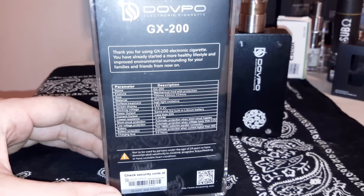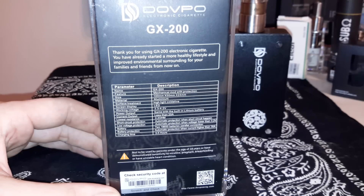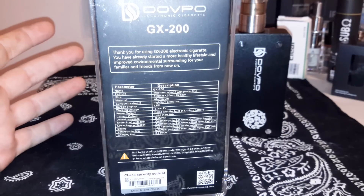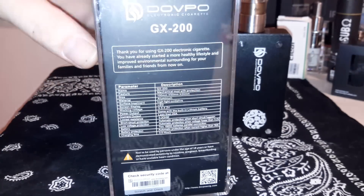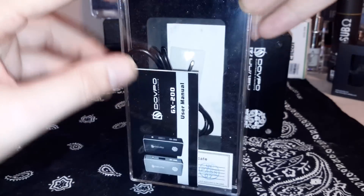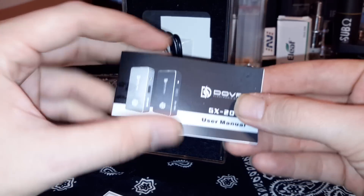Let's see what it all comes with. There's a little bit of info on the back of the box — pause it if you want to read. It does not have a buck booster in it, so it will not bump up your voltage to keep a steady 4.2 like most regulated mods. As your battery dies, your active vaping voltage will diminish accordingly — keep that in mind.